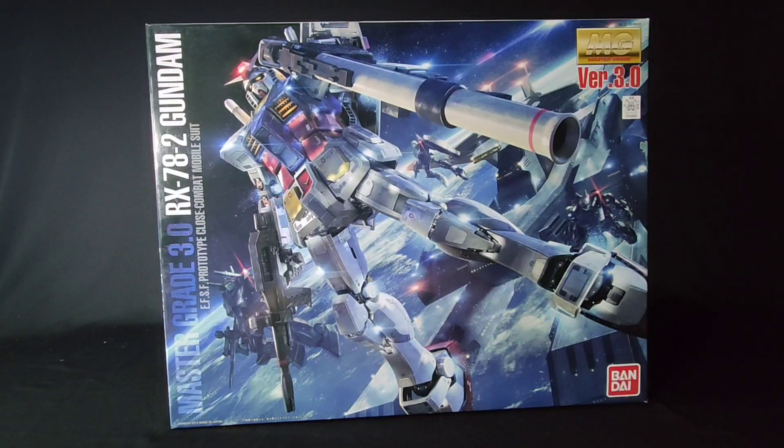Anyway, this 3.0 kit has been in my backlog for a while now, and finally here it is — I'll be opening it up with you guys.